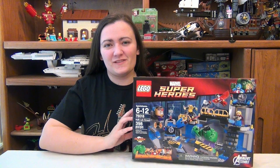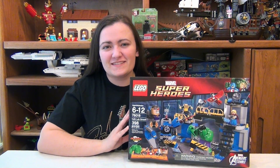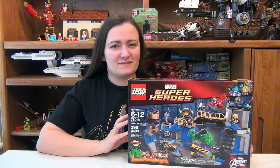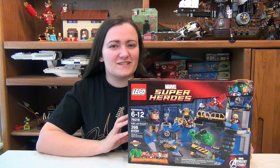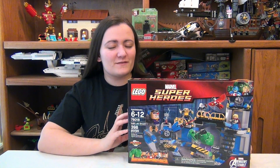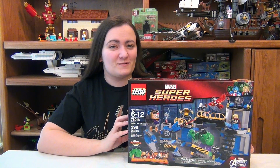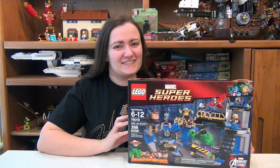Hey guys, Brick Queen here with another LEGO Marvel set to review. It is the Hulk Lab Smash, set number 76018. It has 398 pieces and the set costs about $50. But for all the awesome figures you get, I think it's totally worth it. So let's build it.